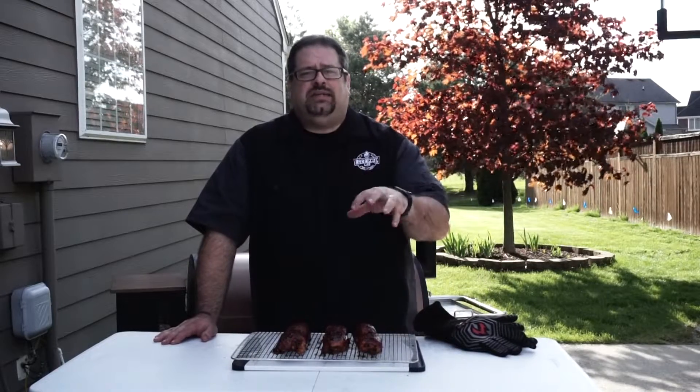If you haven't subscribed yet to the Barbecue Lab, now's a great time — hit that subscribe button down in the corner. We put out new videos all the time, shooting for at least one a week. Our goal is to help you unleash your inner pit master. We can't wait to see you wow your friends and neighbors in the backyard.